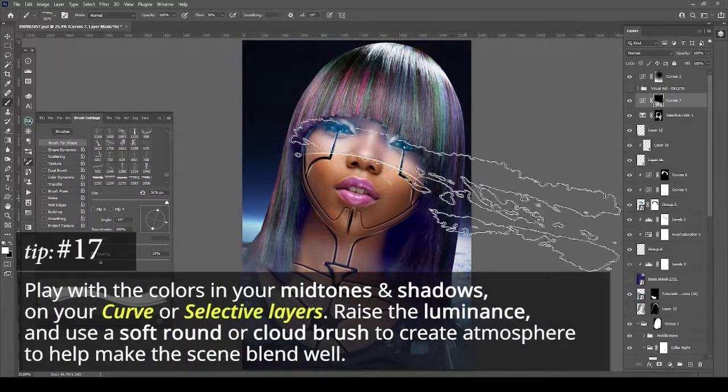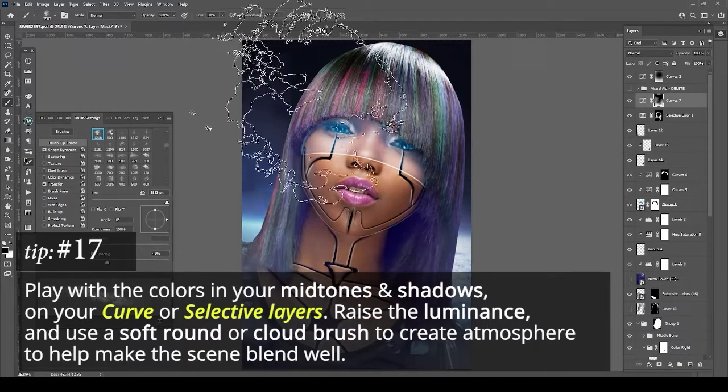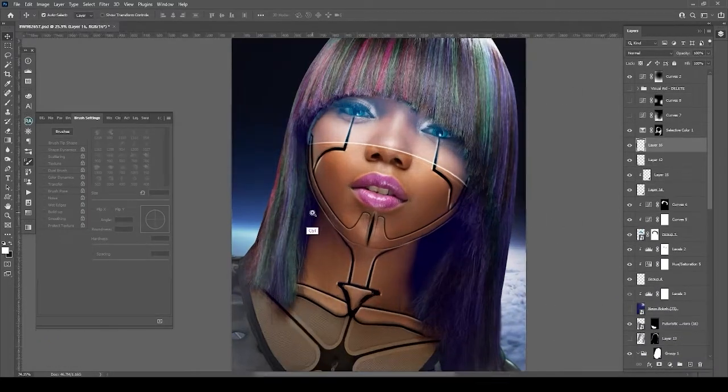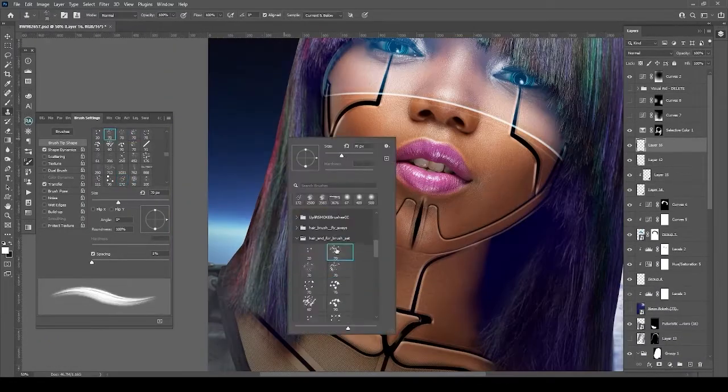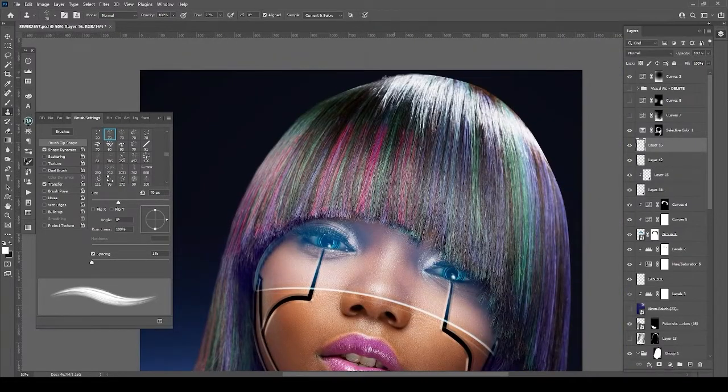I like playing with shadows. I use a selective color layer a lot, and on the curves I like to up the shadows and add color in the shadows — it just gives a different look, more of a cinematic feel.